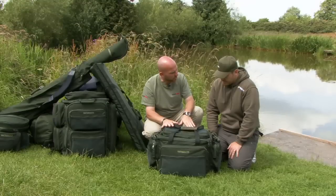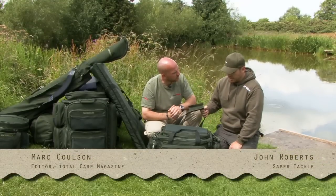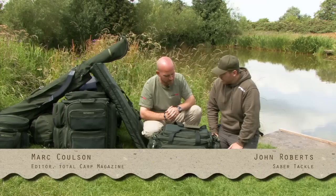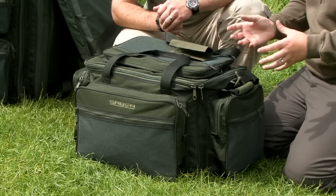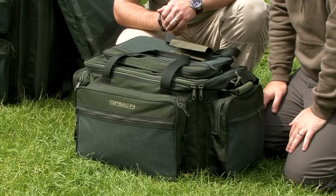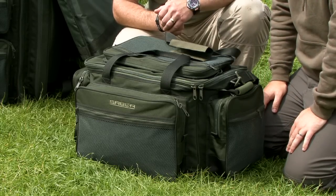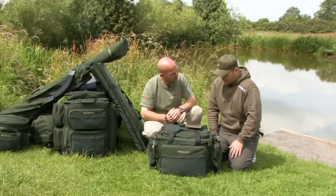John, another interesting bit of kit from the Sabre range — just talk me through this one. Yeah, this is the Sabre large carryall. It's a perfect barrow-style carryall for people who want to use just carryalls and not a rucksack. You'll get the same amount of tackle and gear in this as you would in a large rucksack, and a lot of anglers nowadays are using barrows, so this is perfect.